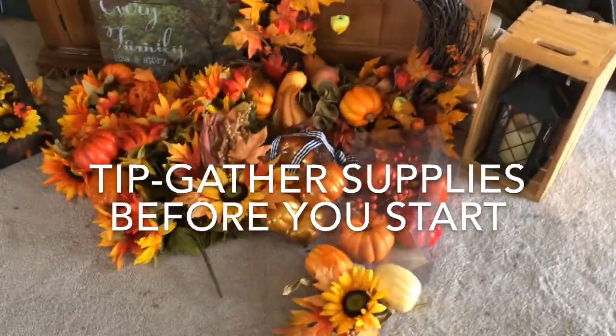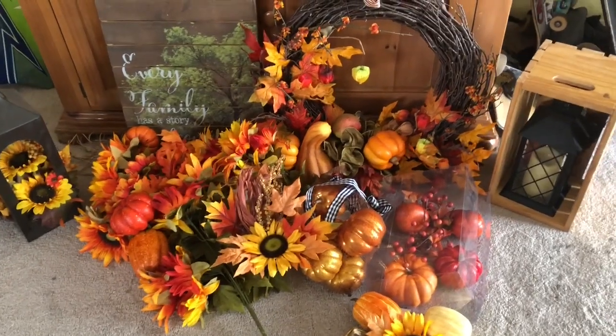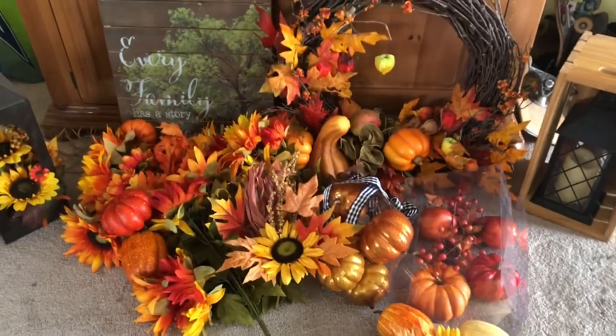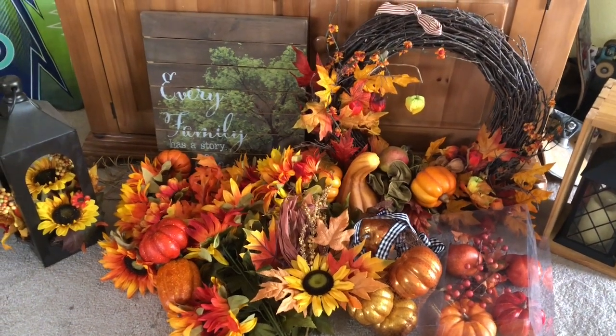Right here I have all these fall decorations that I want to use. That wreath I've had for years, and I kind of want to go with just a muted fall look this year. I picked up that sign and a couple of things at Walmart. I'm taking out the shiny elements — we'll just see how it looks.